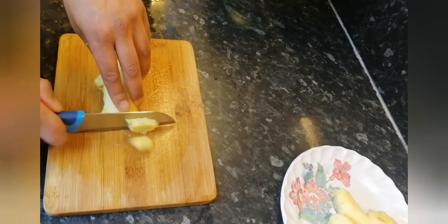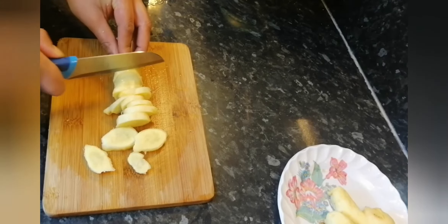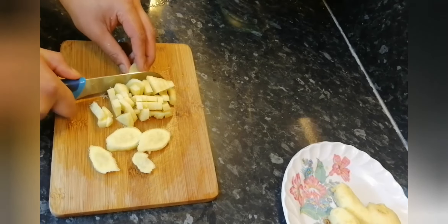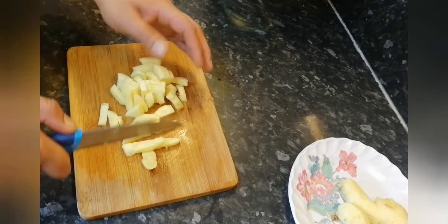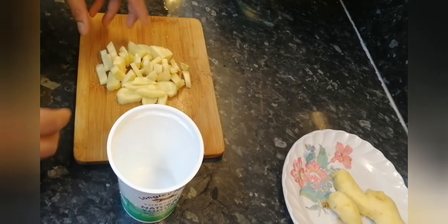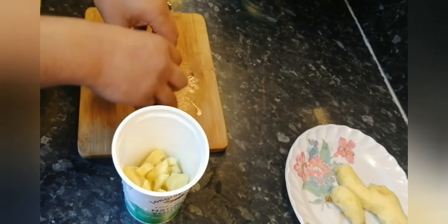First of all dice the ginger. I'm just using a container that's kind of like tall inside so I can use my blender with it. Basically what you do is you put all the ginger into the container as I've done here.